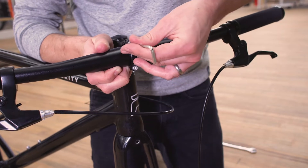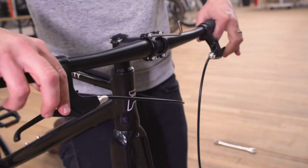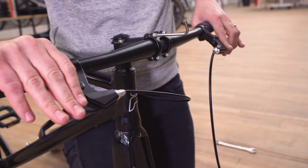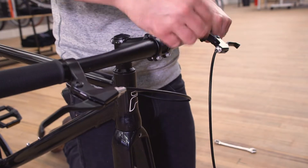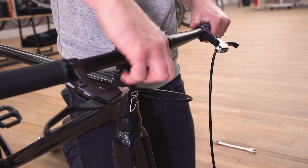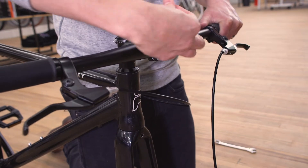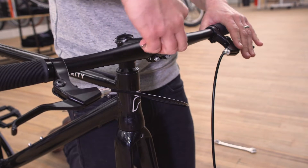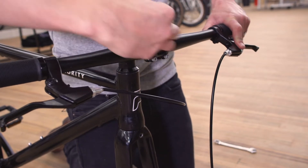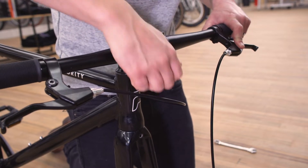Proper torque setting here is 7 to 8 newton meters. Once they're finger tight, you can adjust so that your brake levers are around a 9 or 10 o'clock position. As you're tightening these in a star-like pattern, make sure that your rear brake is on the right side and your front brake is on the left side. Apply even torque in a star-like pattern.